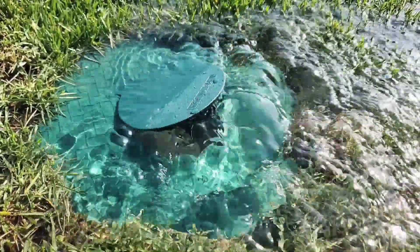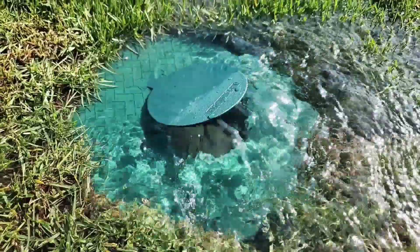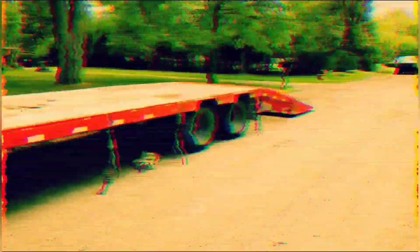When it rains really hard, you don't have to worry — the water will come up and over the turf grass. Give us a thumbs up if you found this information helpful. It supports the channel. And until the next video.